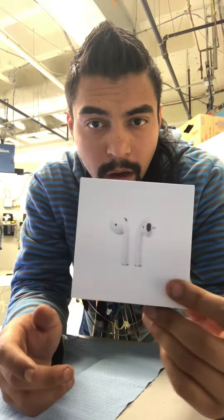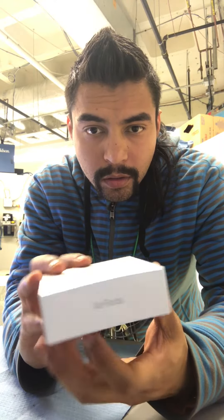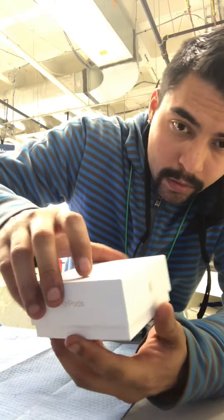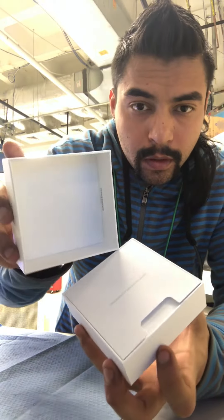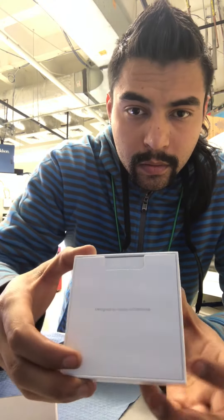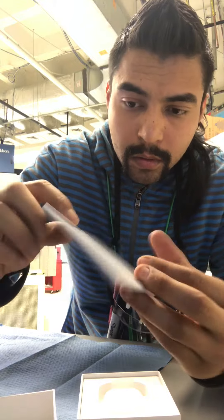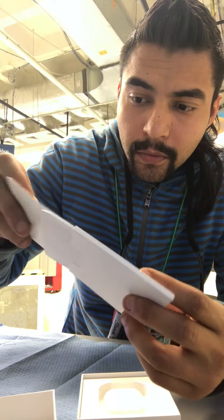Okay guys, today we're going to open the Apple AirPods — see that. Okay, so here we go, let's open it like this. This is what we got, see that. Like a sticker stop, so you can read.